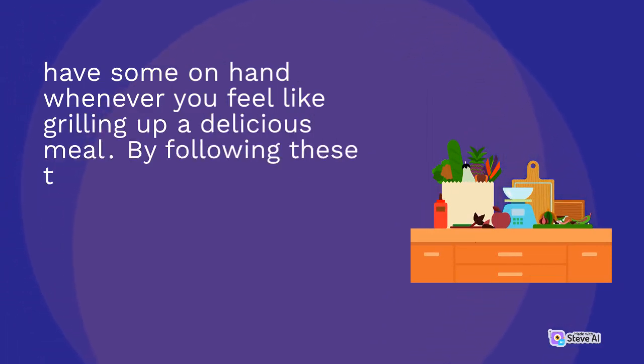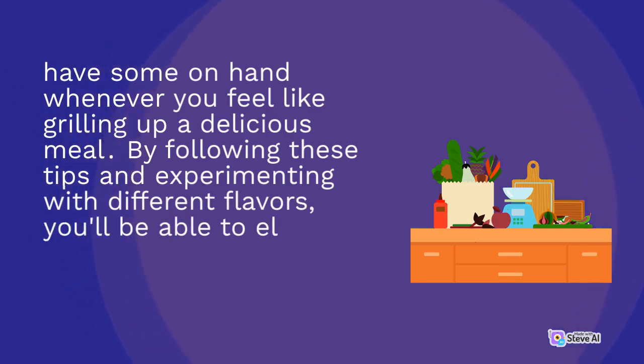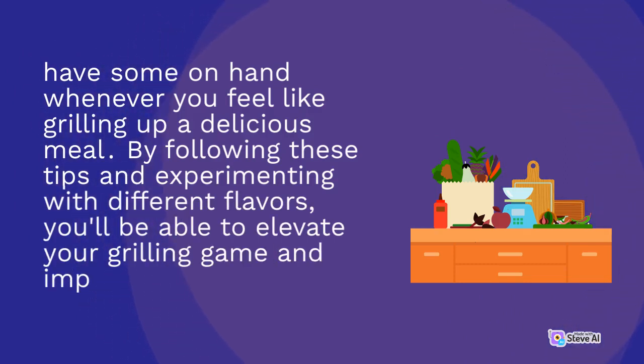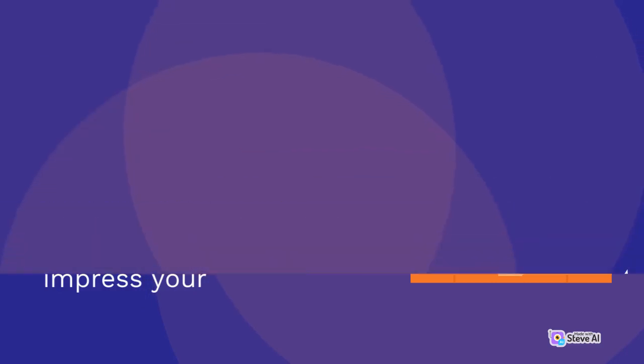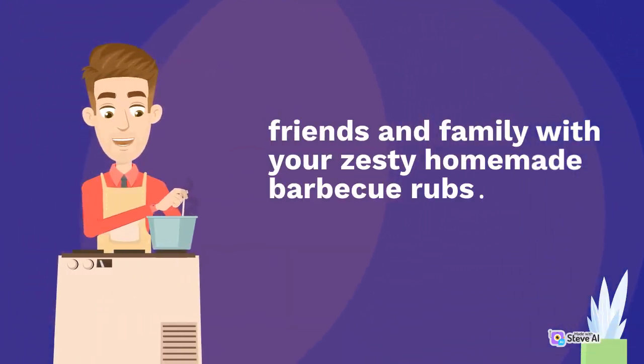By following these tips and experimenting with different flavors, you'll be able to elevate your grilling game and impress your friends and family with your zesty homemade barbecue rubs. Happy grilling!